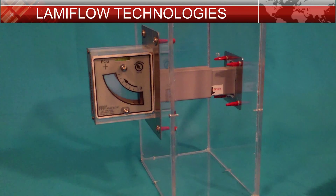Hello everyone. Here we have a demonstration of a Lamiflo Technologies LP102F positive airflow indicator. We make both positive and negative indicators, so be sure to indicate which is needed when requesting a quote.